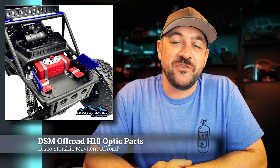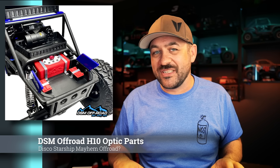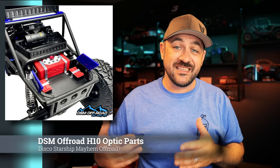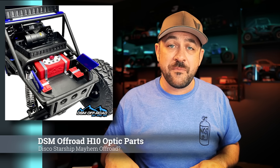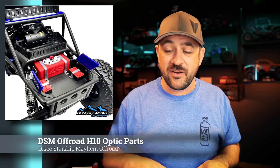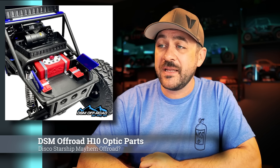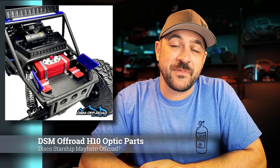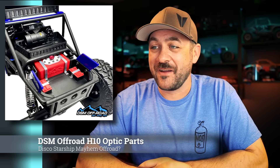DSM Offroad just released a handful of new parts for the Vanquish H10 Optic. They've got a rear tray and a number of basket or rack options. There's one that sits nicely up on top of the rear area, just behind the interior, which looks pretty good. It moves the power tank around, reorients it, and changes the rear fuel cell in the back from the cavity that could accept a rear steer servo to something that's just lower profile with a smaller fuel cell. It also relocates the little aluminum cap into the new fuel cell and adds some other scale details. Link to them below.